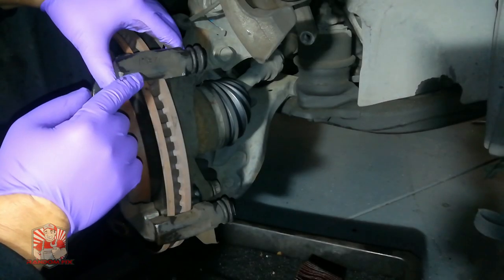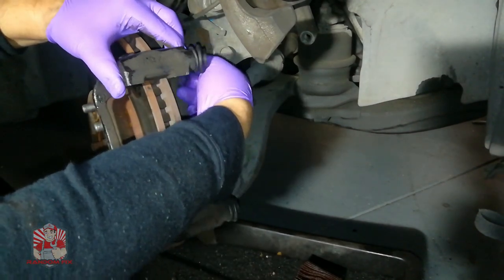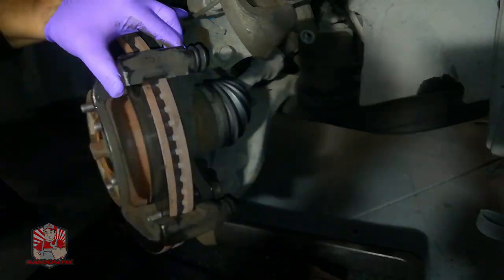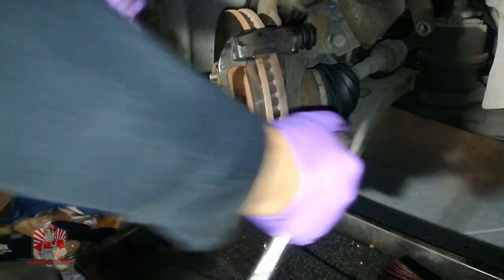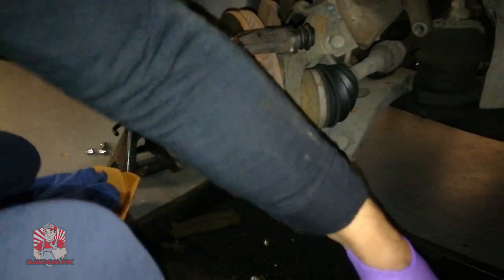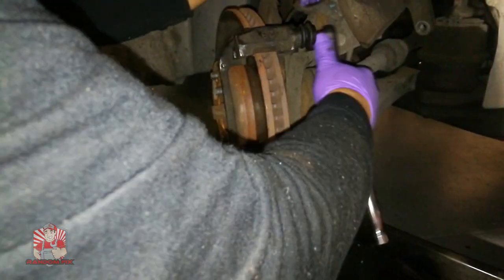With the bracket somewhat clean, go ahead and mount it in place and do final cleaning touches on the actual hub with some clean gloves. To put the bracket bolts back on, use some blue Loctite and a torque wrench to about 70 pounds of torque if you're not really familiar with doing brakes.